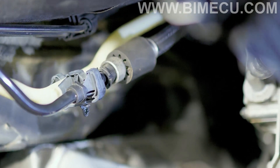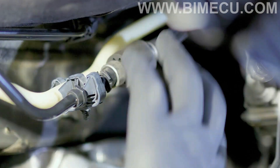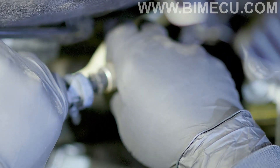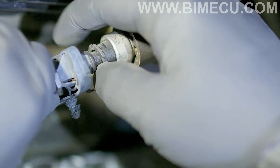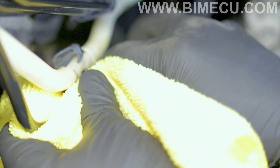Now we're going to be removing the fuel line. You'll want to get some rags — fuel is going to spill. Push the fuel line in and then push the clip in to release the fuel line. Fuel is going to spill once you separate them.